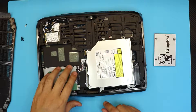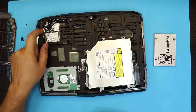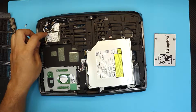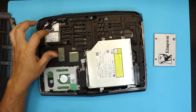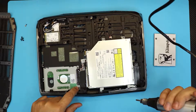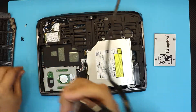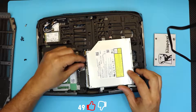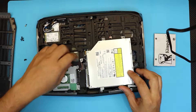Down here you can see the hard drive, and by the way this is your M.2 SSD — this one comes with a 64GB or 80GB drive but you can change it to a different one. We're going to remove three screws: two in front and one at the back. Then pull the cable up towards the ceiling — that's the connector for the hard drive.